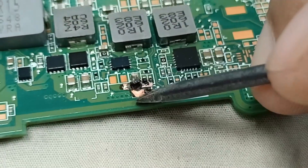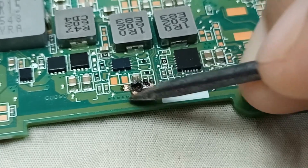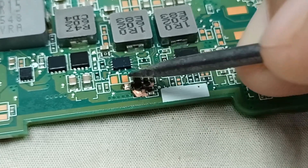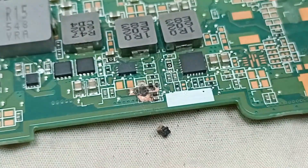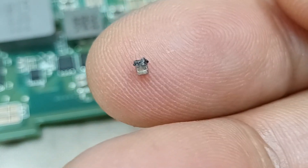Here something is burning from here. This capacitor is burning from here.